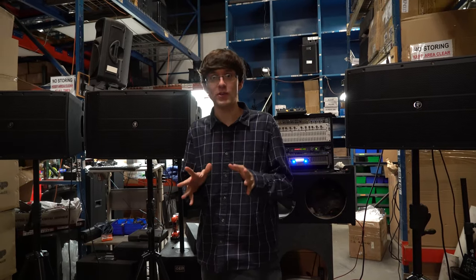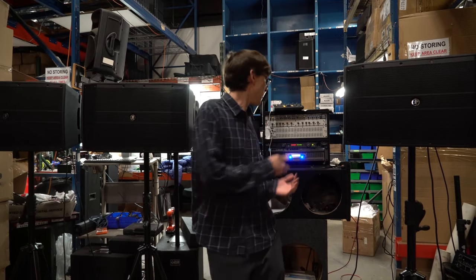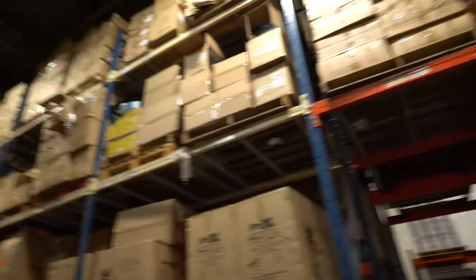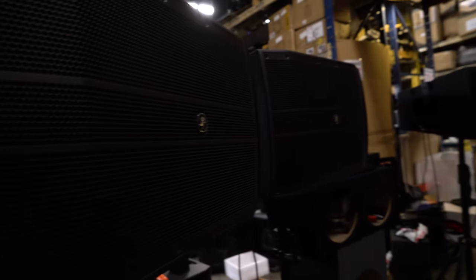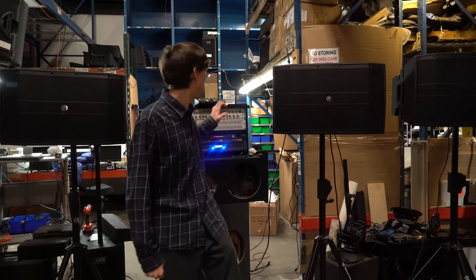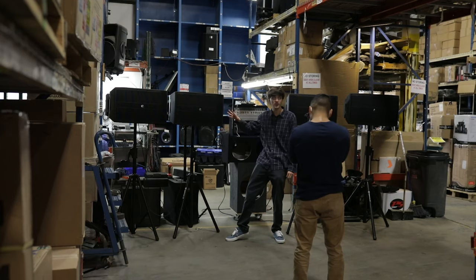We're down here with our demo. Normally we film our demos in the same room we shoot our videos, but unfortunately due to how powerful this amp is we had to move all the way down to our warehouse — a huge open space. We have four Mackie speakers, the DRM-AP passive speakers: one pair going to channel A and the other pair going to channel B. Each pair is transmitting a 4-ohm load at a thousand watts.